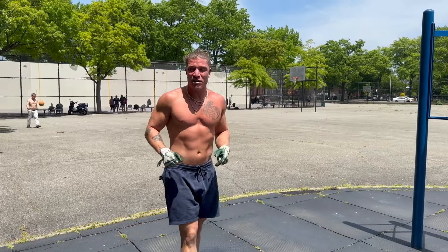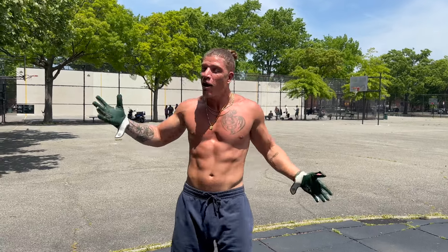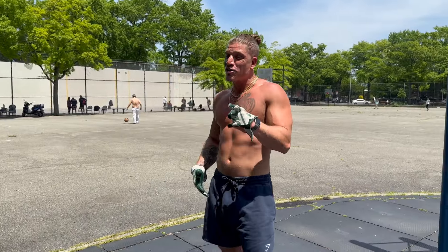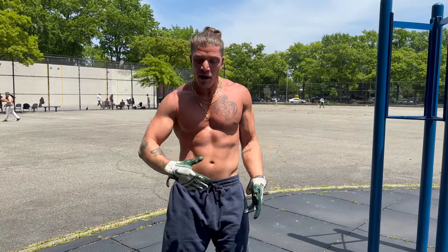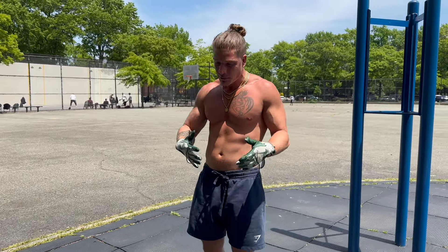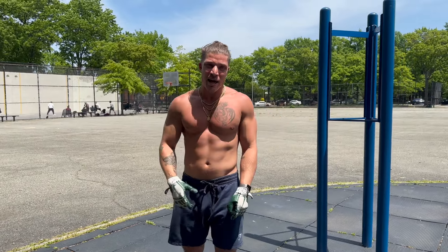Alright guys — 20-second eccentric, 40 push-ups. We do that for three rounds. Sorry about my voice right now, the pollen in the air is stuck in my throat. But nice again — three-minute breaks from each round right now. We've got to make sure the ATP stores are fully recovered before going into that set. Let's go.